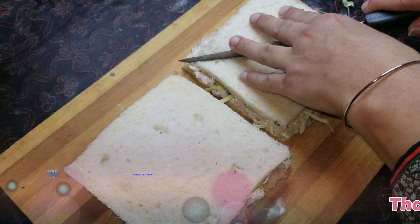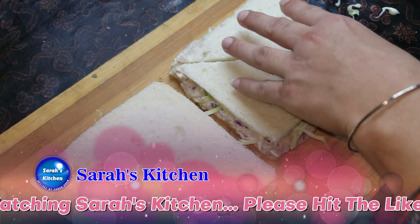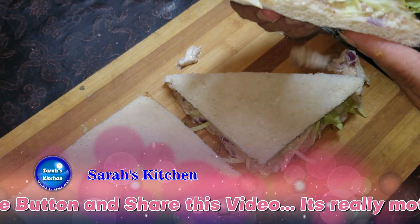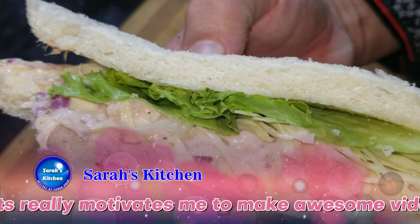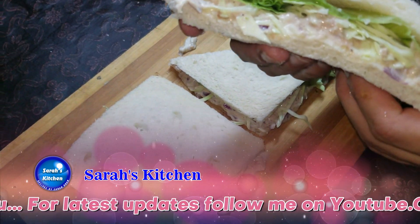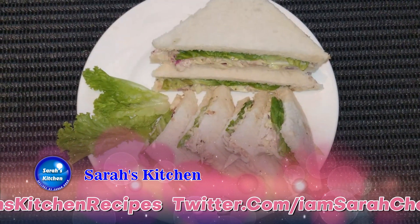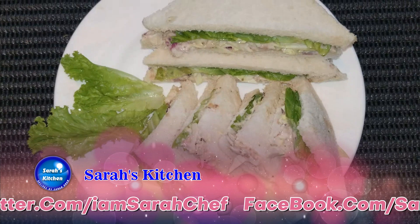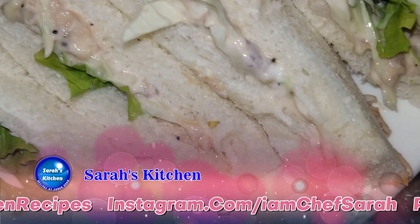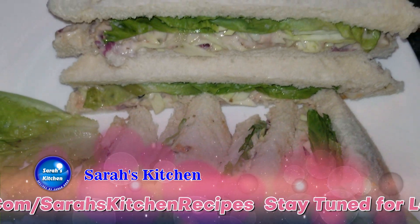Cut the sandwich. Look at this - the sandwich is ready! This is a very easy recipe. You can also try it with chicken sandwiches for a unique taste.